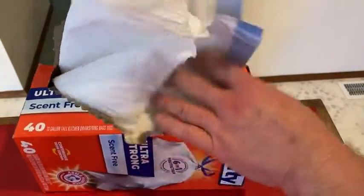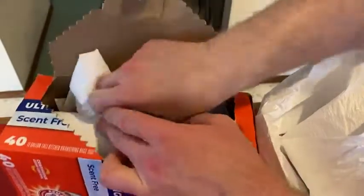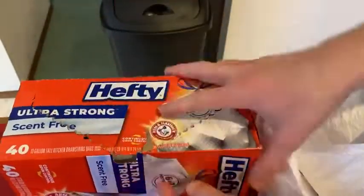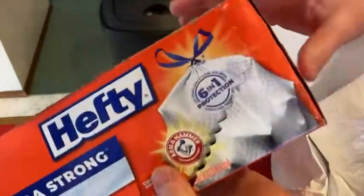Let's see how they come out. Oh, nice. You don't have to rip them out — they're already individually separated. And let's see if I can store these in here. Yeah, pretty good. I can take this box and put it under the kitchen sink, which is normally where I put my trash bags.